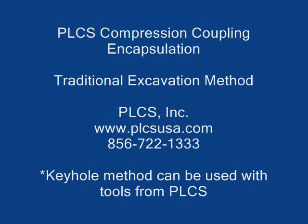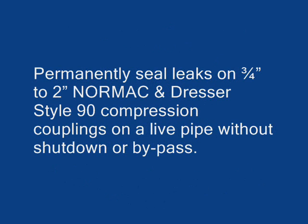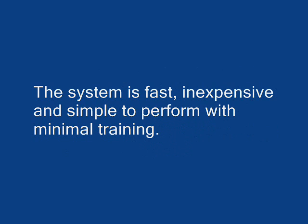The PLCS Compression Coupling Encapsulation is an easy repair method to permanently seal leaks on 3/4 inch to 2 inch NORMAC and Dresser Style 90 compression couplings on a live pipe without shutdown or bypass. The system is fast, inexpensive, and simple to perform with minimal training.